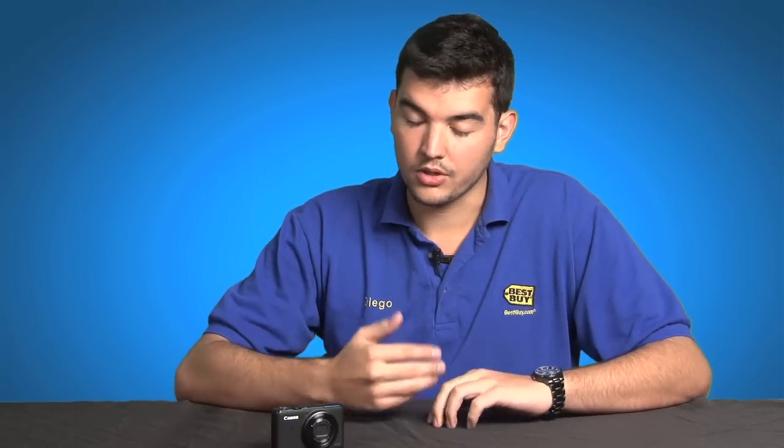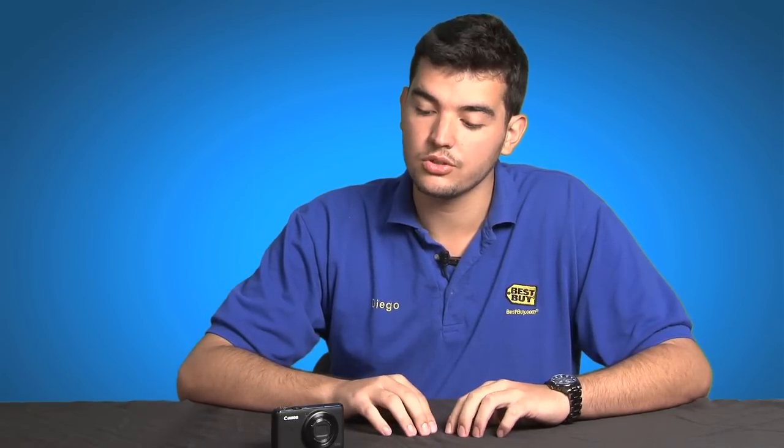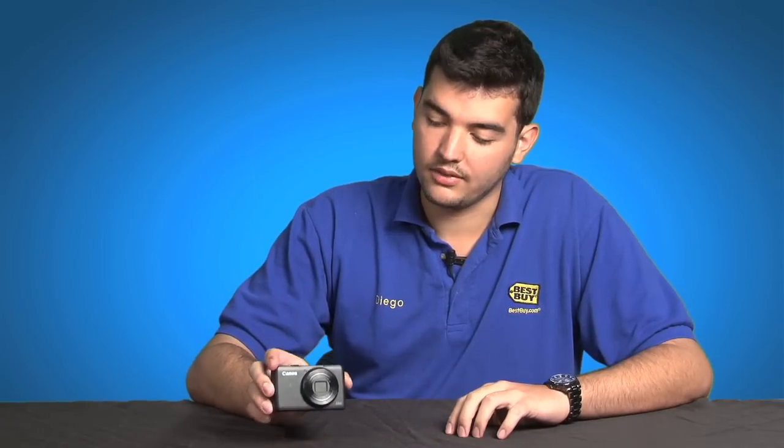It compares to the other Canon G12, which is more of their other professional type camera. The G12 has quicker access to manual features, but you don't get the portability that you get on the S95.